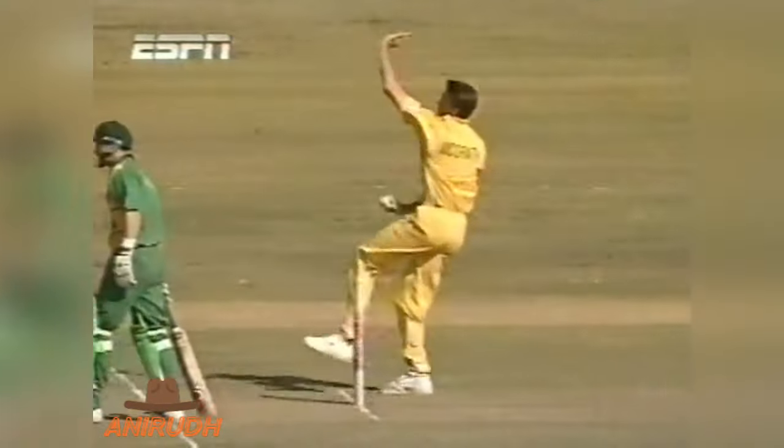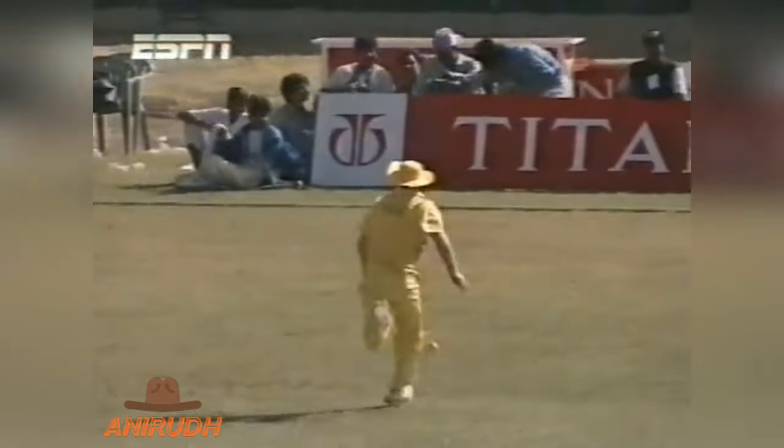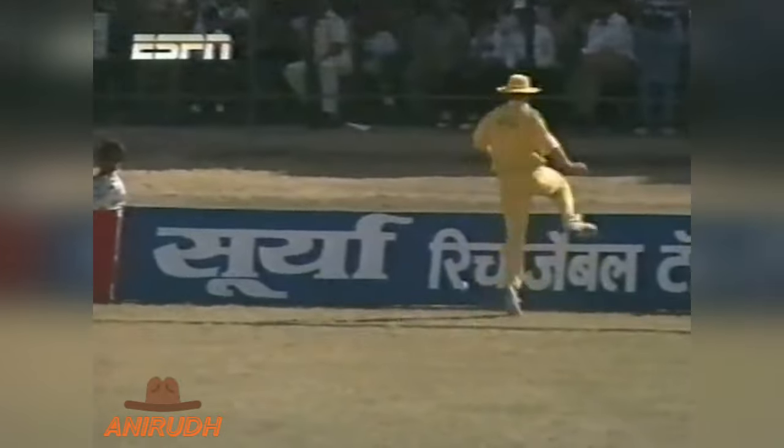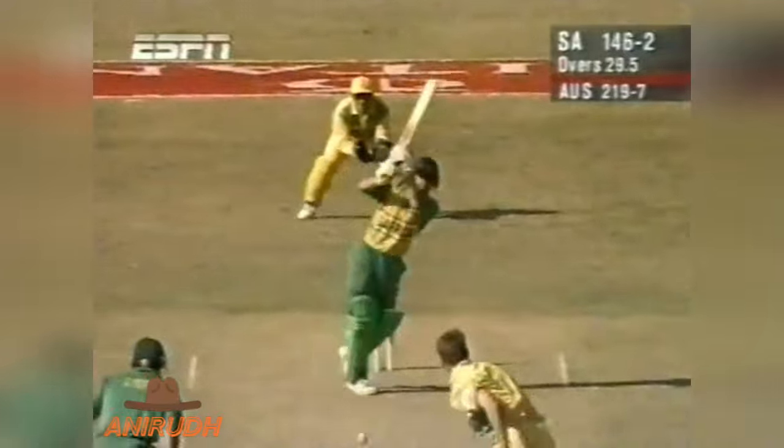Lovely free swing of the bat by Gary Kirsten — you'll see here just up and under the men inside the circle, and as long as he got plenty of bat on it and followed through correctly, he took away a lot of the risk. In the end it was a very, very comfortable shot. Nice little nudge there by Gary Kirsten and this might have the beating of the fielder — it does. Very fast outfield and it just runs away from him and into the boundary rope.